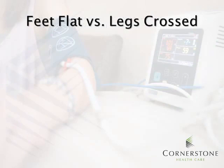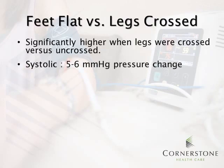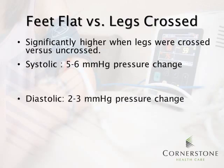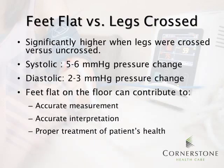Another factor that can influence blood pressure measurement is feet flat versus legs crossed. Blood pressure can be significantly higher when legs are crossed — it can impact the systolic pressure by 5-6 mmHg and the diastolic by 2-3 mmHg. Having the feet flat on the floor contributes to accurate measurement, accurate interpretation, and proper treatment. Note that having legs crossed, even if the feet are flat on the ground, will still increase the blood pressure. Ensure that feet are flat and the legs are uncrossed.